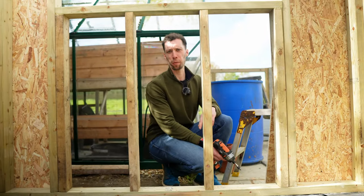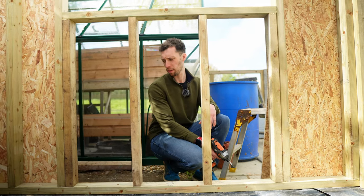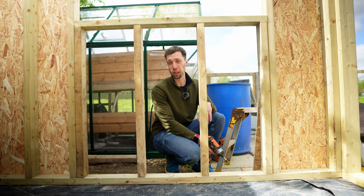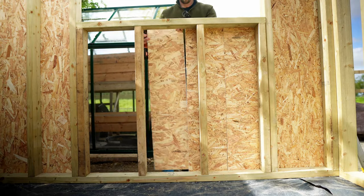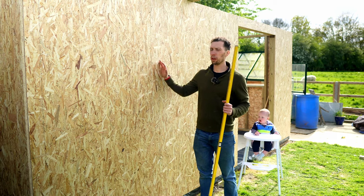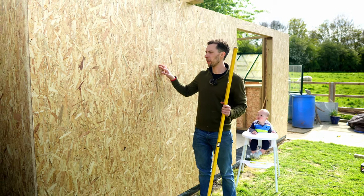I was about to use a full panel under the window on the end wall, but I realised it would be a great place to use up all of the off-cuts from doing the walls. I've just cut them down to fit and run through getting them all on. Now all of the outside walls are covered in OSB.